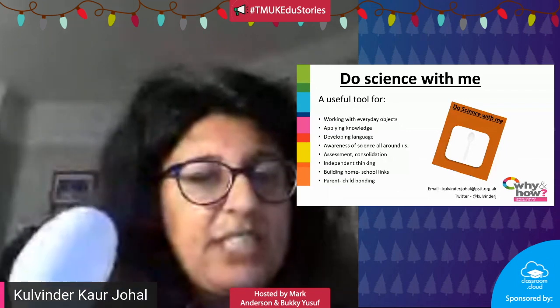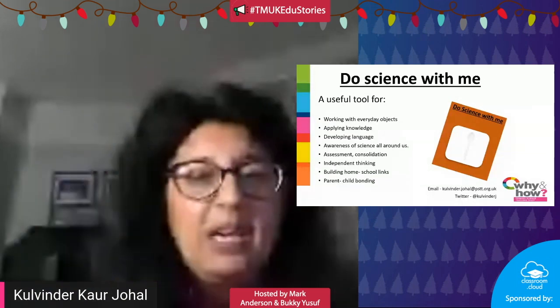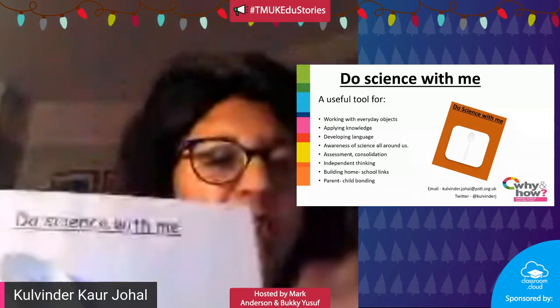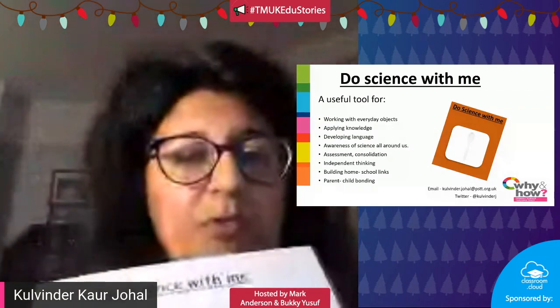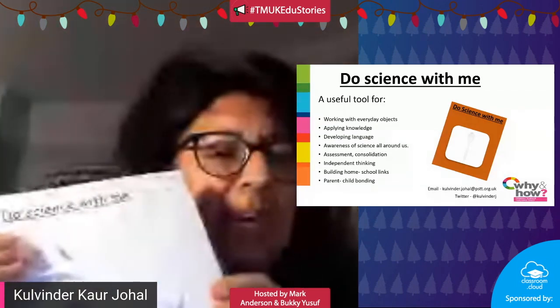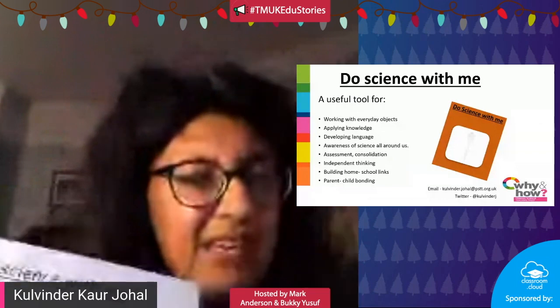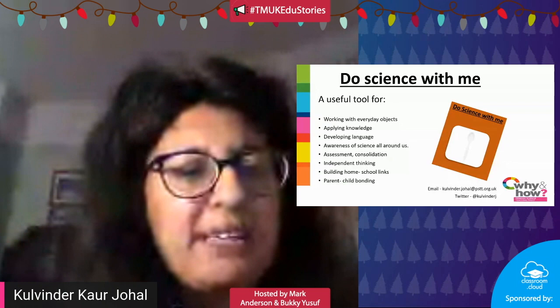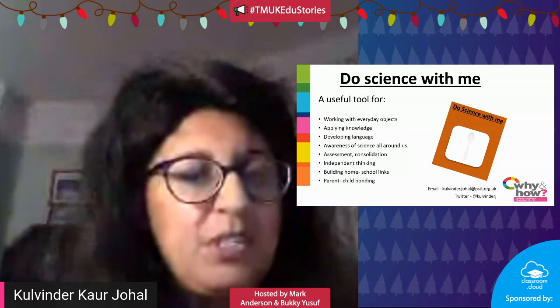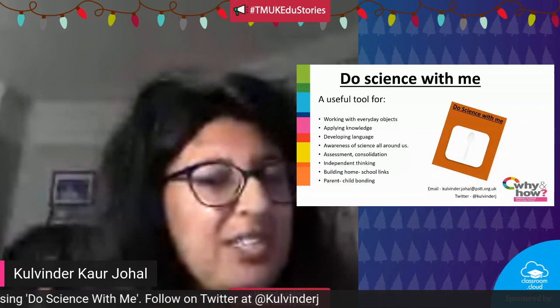If you send this activity home, it could be done as a family. You're asking the children to think about the plastic spoon and link it to their current learning. For instance, if you're learning about materials, you might wonder why there's a plastic spoon — but there are also wooden spoons and metal spoons at home. Why do we have different spoons? What purposes do they serve?